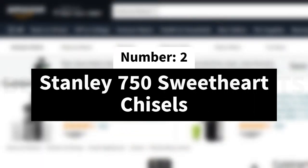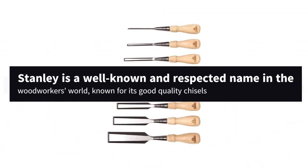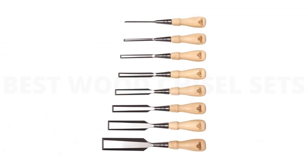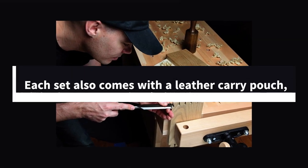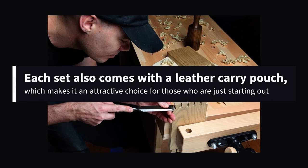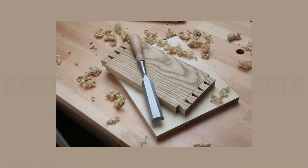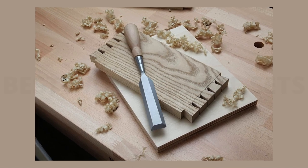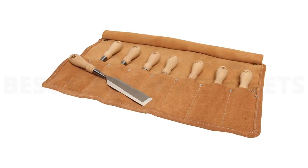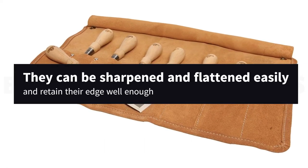Number 2: Stanley 750 Sweetheart Chisels. Stanley is a well-known and respected name in the woodworker's world, known for its good quality chisels. Each set comes with common sizes that will suit almost every need. Each set also comes with a leather carry pouch, which makes it an attractive choice for those who are just starting out. Overall, these are good mid-level chisels that will need some tuning and working before one can use them for fine work. They will cut softwood out of the box, but that's about it. However, they can be sharpened and flattened easily and retain their edge well enough.